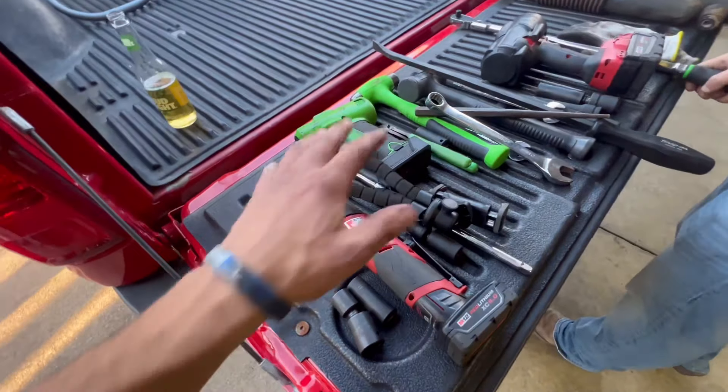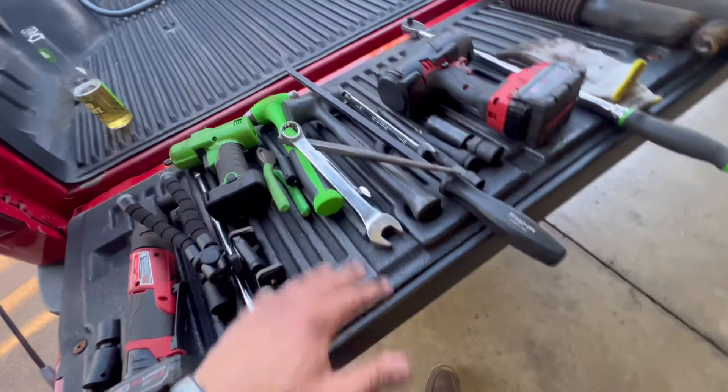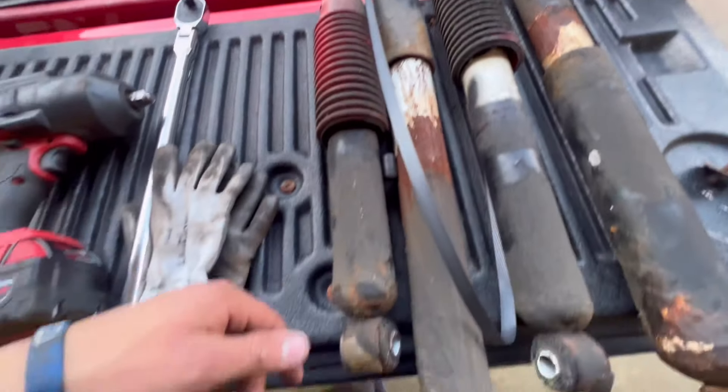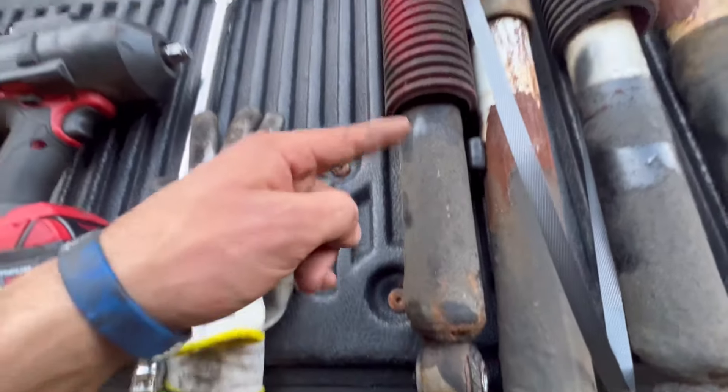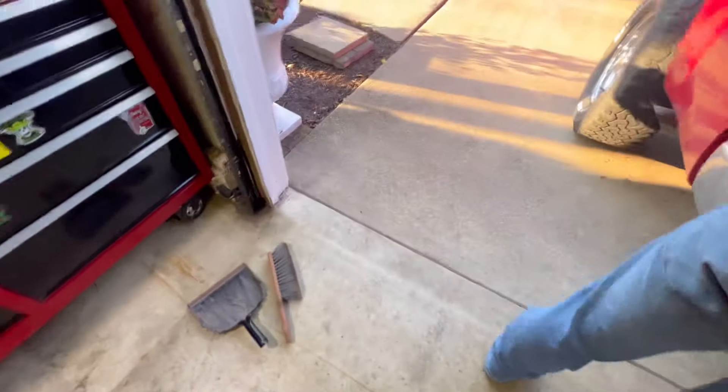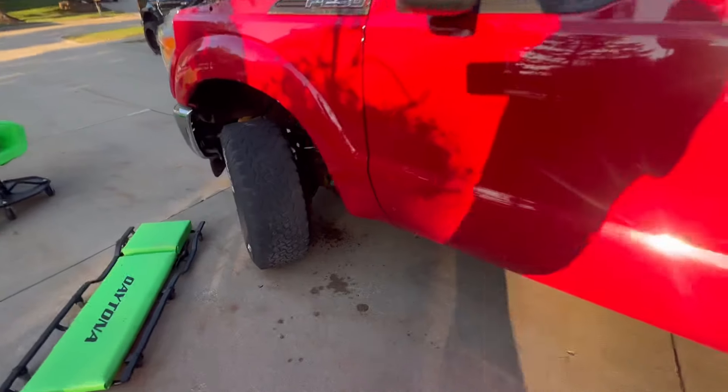All right guys, a little tool pile right here — you know how it is. We're going to clean all the tools and we're done. Here's the aftermath: the old shocks. This one is definitely blown — it didn't even collapse. Look at that thing. 12 years. You guys got your Bilstein 5100s installed.